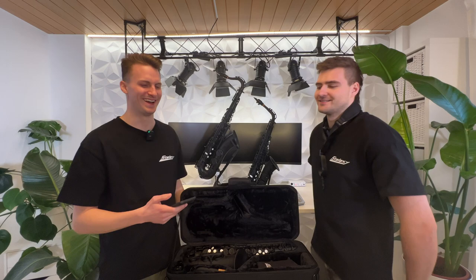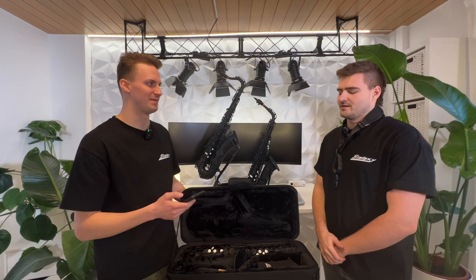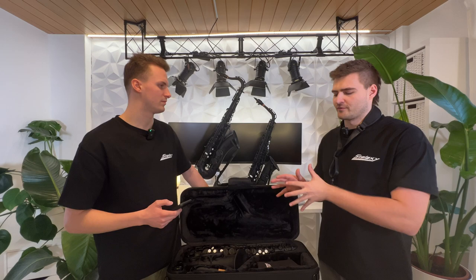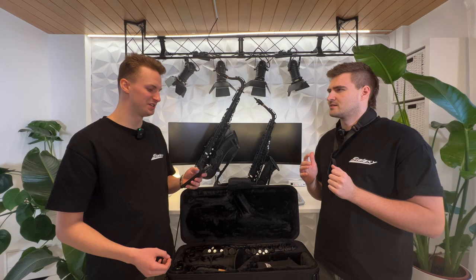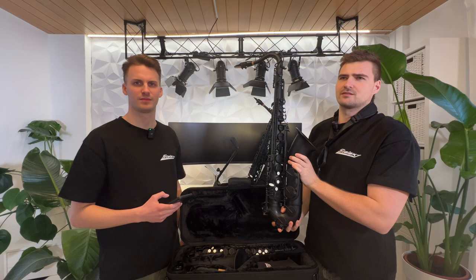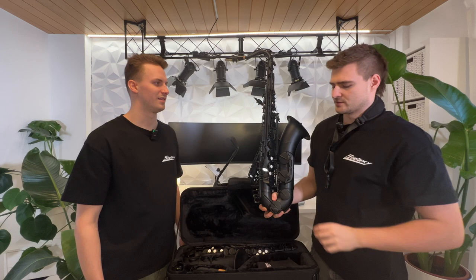First question: what's the material of the saxophone, how is the durability of the matte black finish, and does the saxophone scratch easily? The Stelexi is made out of brass, just like every other saxophone. For the finish, we have a special procedure to apply the lacquer — that was a bit of a challenge to maintain good intonation and response. As for durability, this is my personal saxophone and I've been playing it for about one and a half years. Even using it at gigs, it looks like brand new — it's pretty scratch resistant.